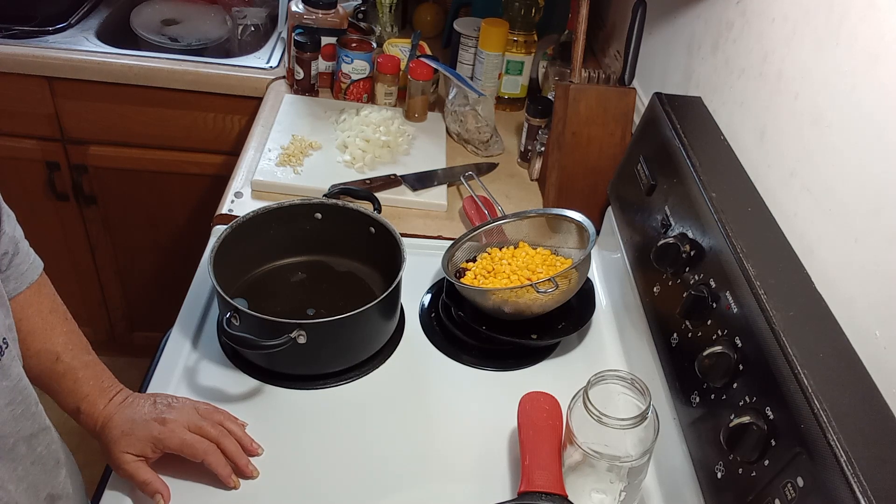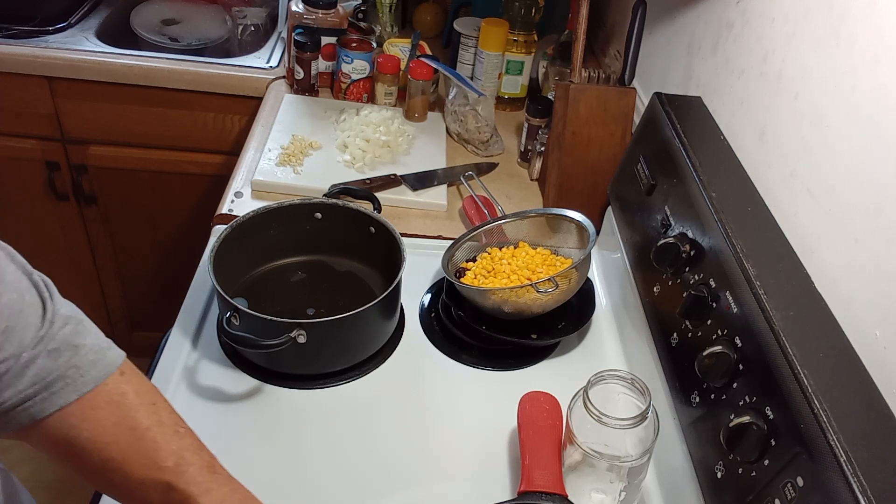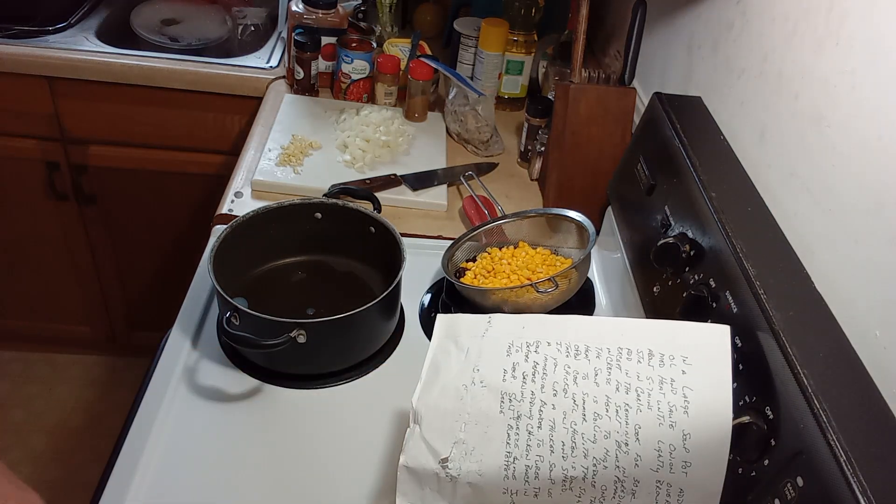You'll also need a teaspoon of cumin, a teaspoon of smoked paprika, a teaspoon of chili powder, an eighth of a teaspoon of cayenne, and salt and pepper to taste. Optionally, you're going to need some lime juice — the juice of half a lime if you want it.